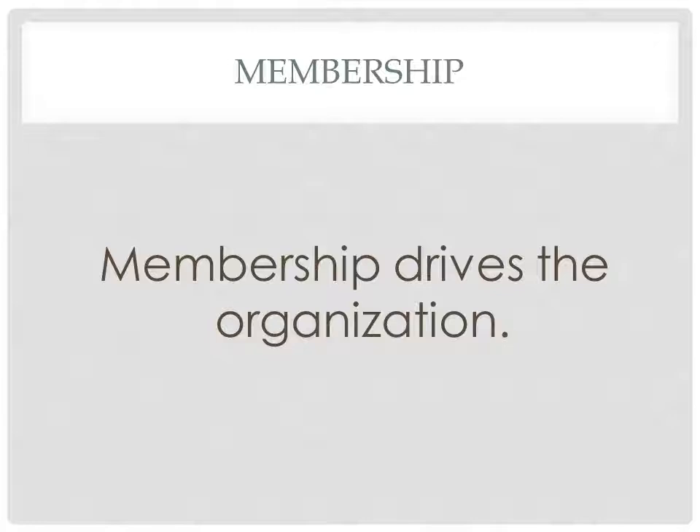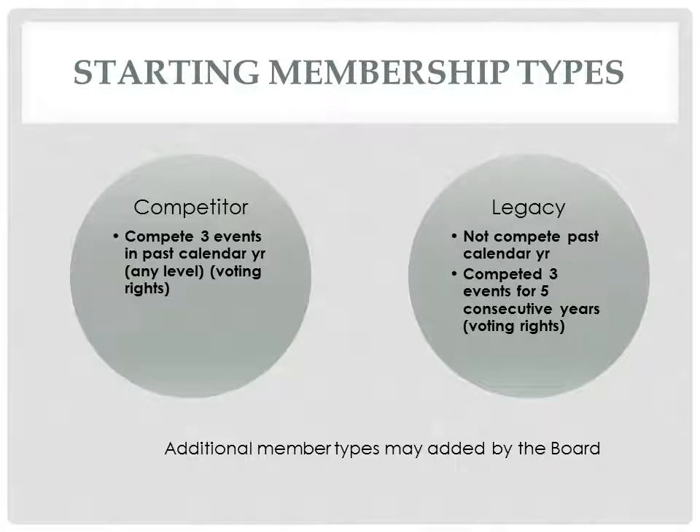We need your help — membership drives the organization. To begin with, the organization will have two types of members: the competitor and the legacy. We anticipate additional member types will be added as the organization grows.